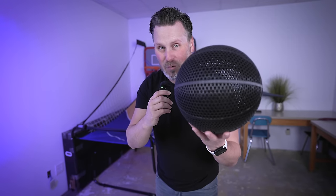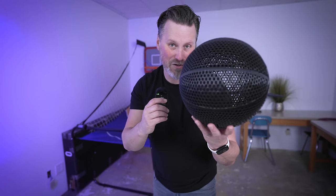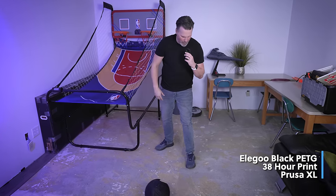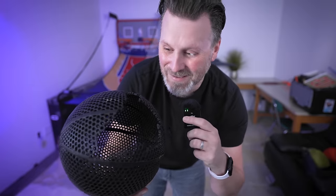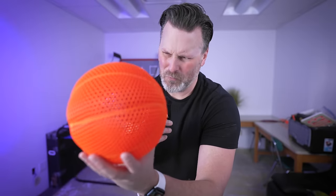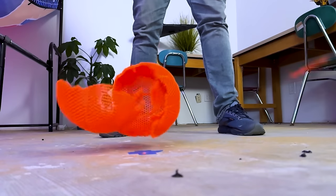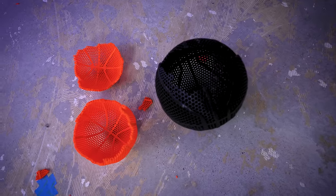We're in the front of the studio with cement floors, which is perfect to test out bouncing. First up are the PETG prints. I thought PETG was going to hold up a little bit better than that. We can test the smaller PETG ball — hopefully this one holds up a bit better. Confirmed: PETG is not the material you want to be printing these in. Not off to a great start, but I have high hopes.